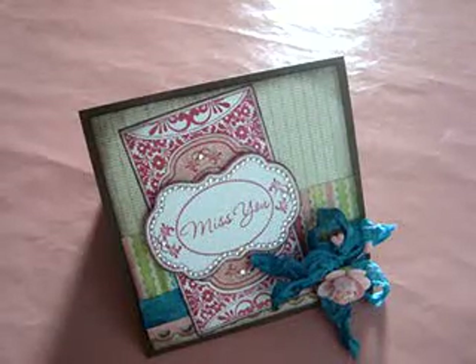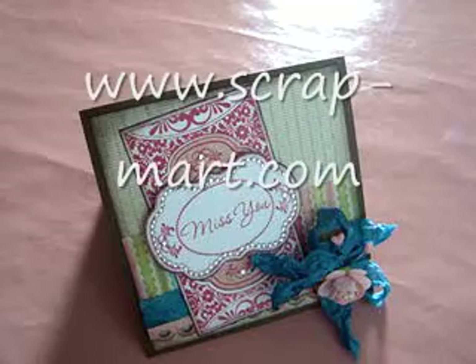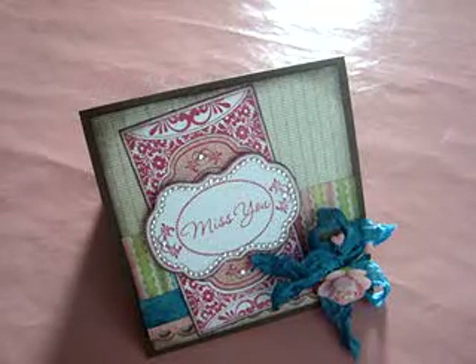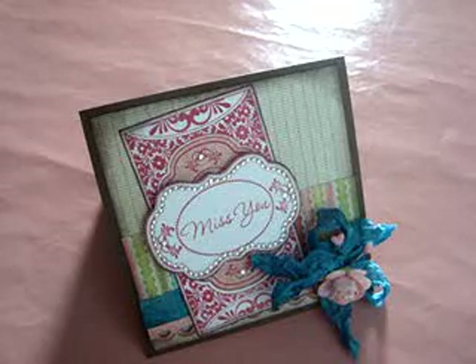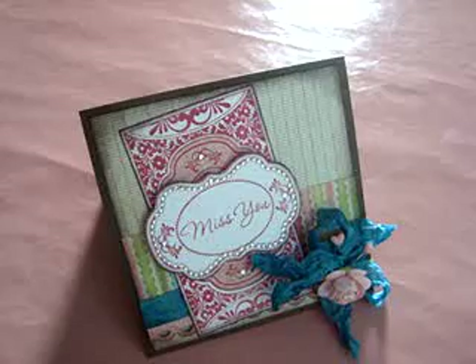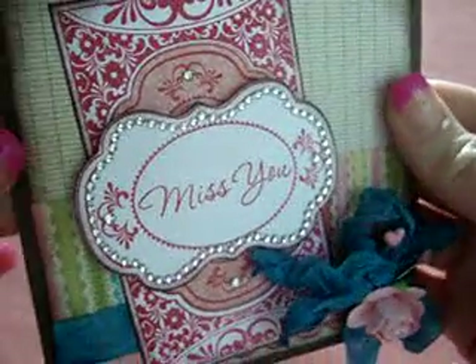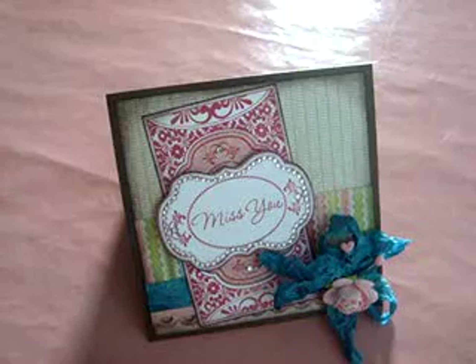Hi everyone, this is Katie with Scrapmark.com and today I wanted to show you a new product that we have on our site called Nestibling by Want2Scrap. Nestibling, as I'm sure you can tell by the name, is bling that is designed to fit the shape of your nestability dies. Here is a card that I made using Spellbinders Labels 14 and you can see the blinged edge that goes all the way around it. That is one of the new sets by Want2Scrap.